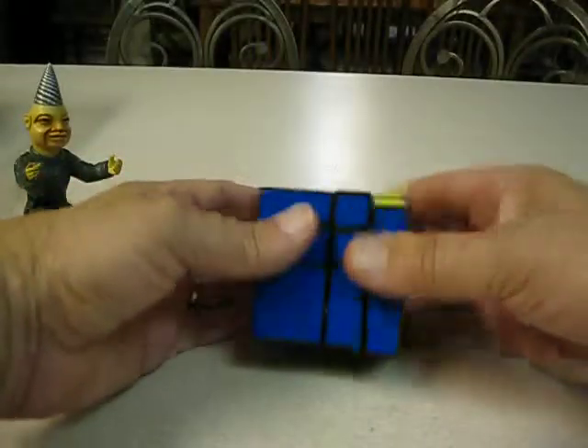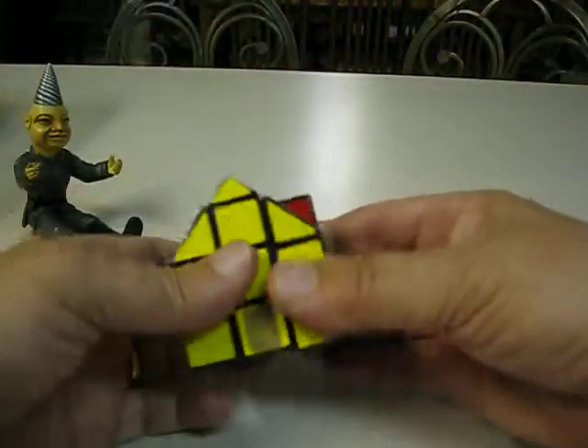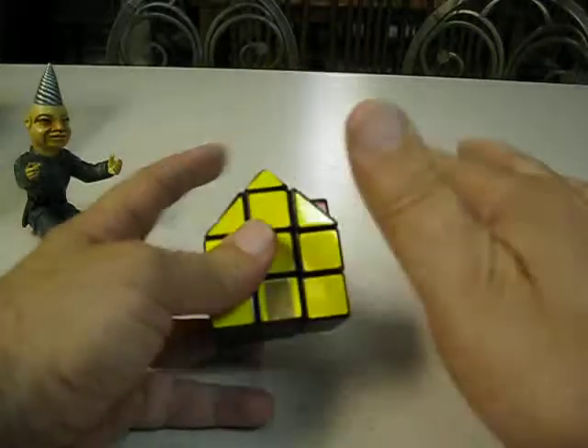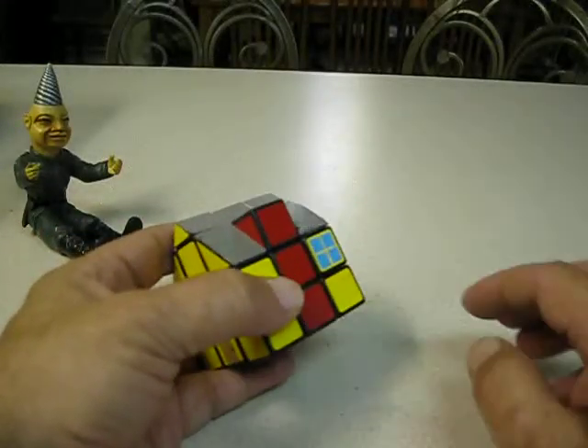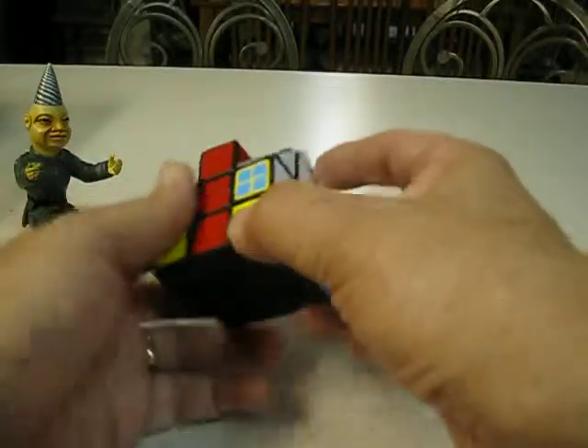Another bandage cube. A house cube — I made a little house cube. Cut it off except for that one, and put that one back on. It has little stickers — like a little chimney and windows.